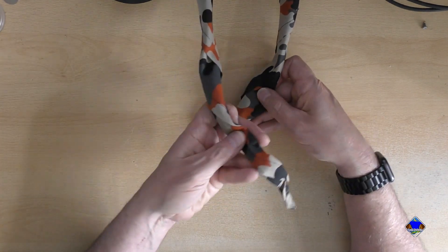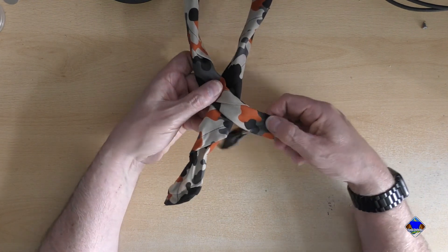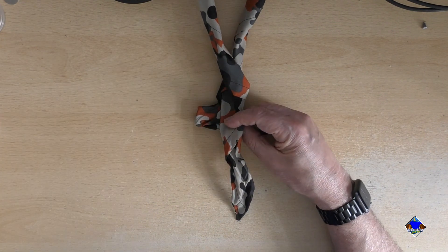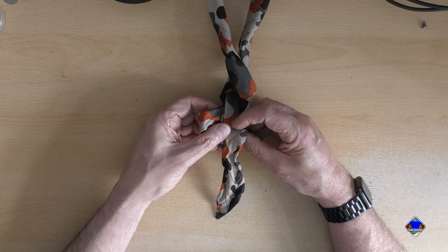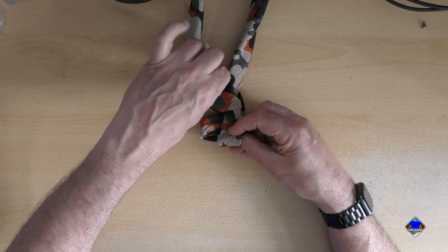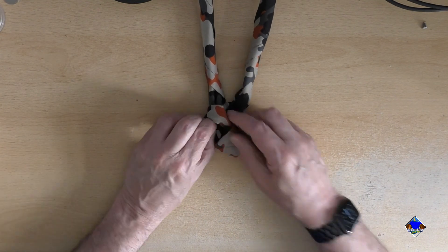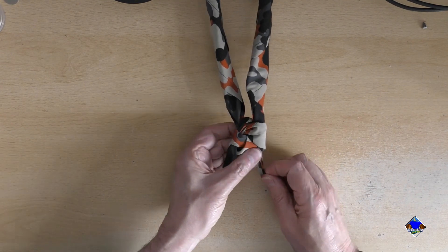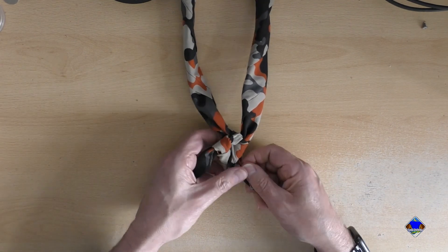Take one end, pass it across the other so it's on top, and take that part underneath and back. You've effectively created a loop underneath that part. Once you've done that, take this one, pass that over, through the loop, back through, and then tidy it up. And that is all there is to it — it's a fairly simple knot.